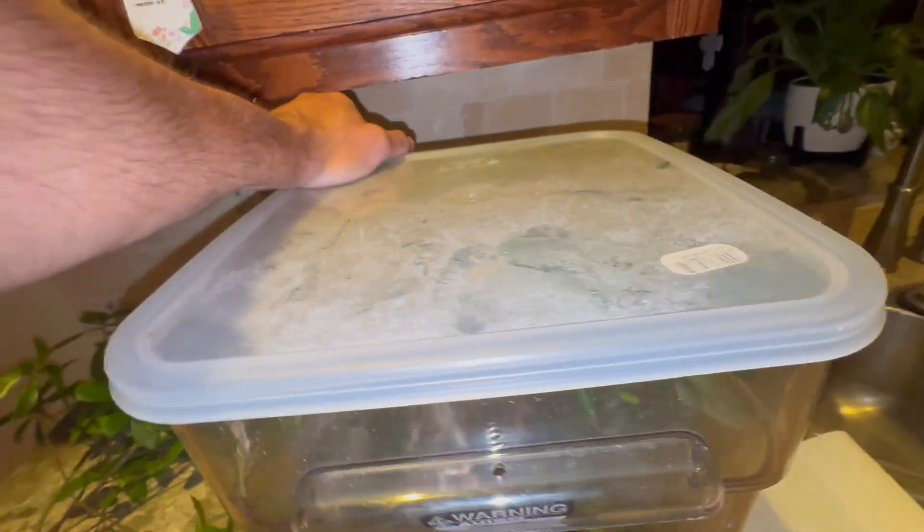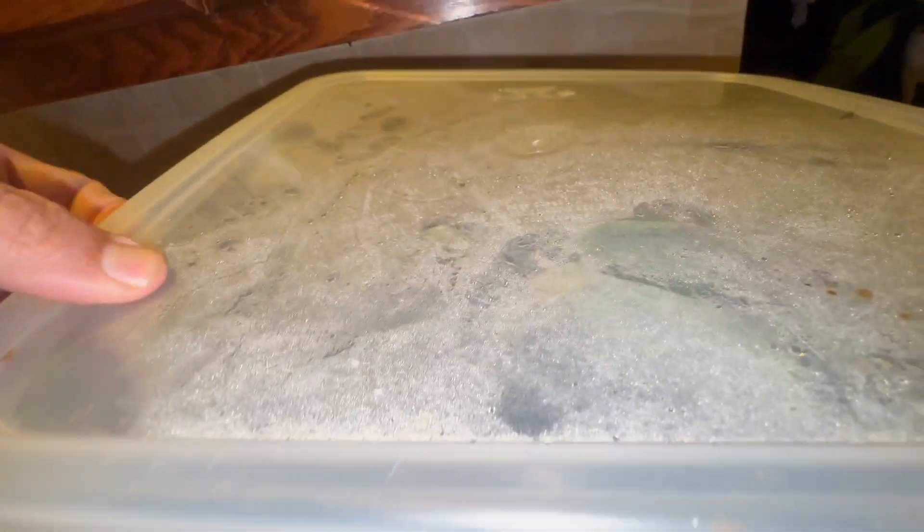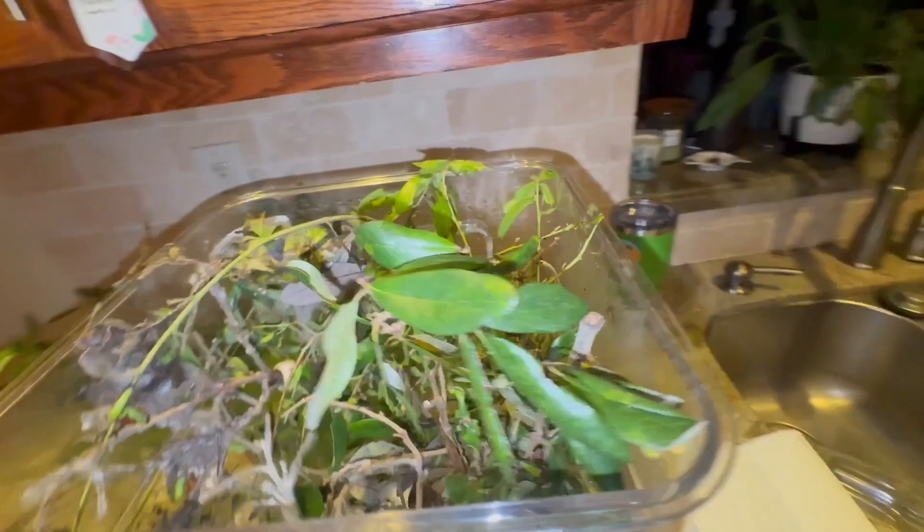It's been about a week since the eggs have hatched. I have let far too much time go by since cleaning this thing. That is 100% my fault.